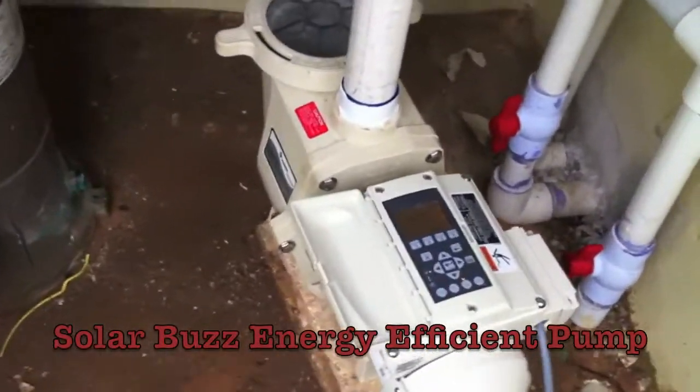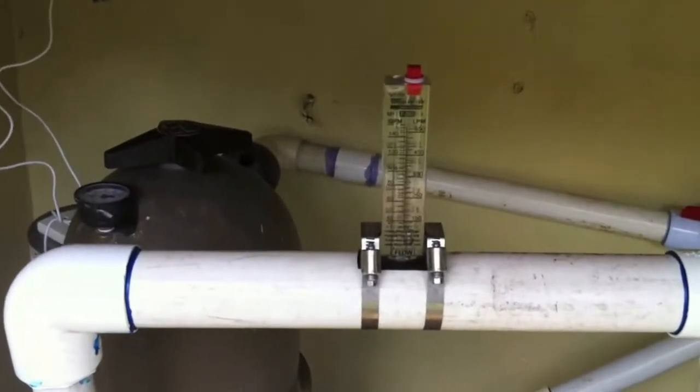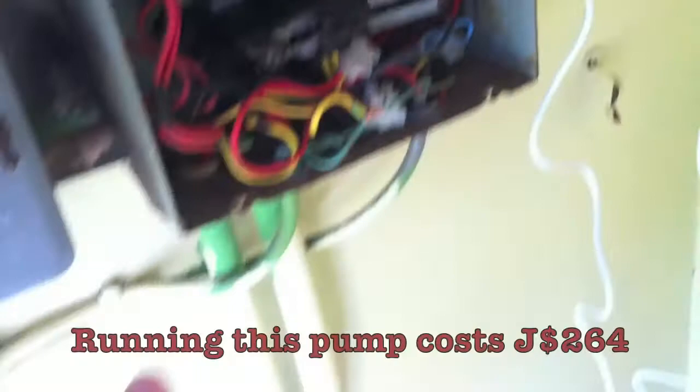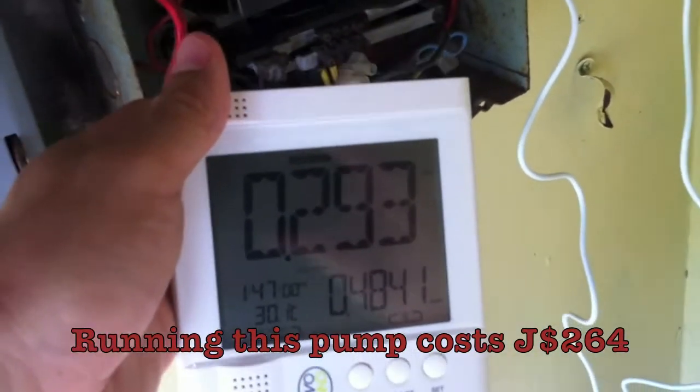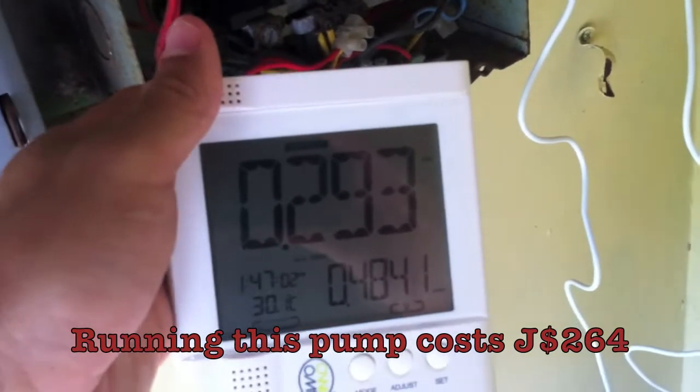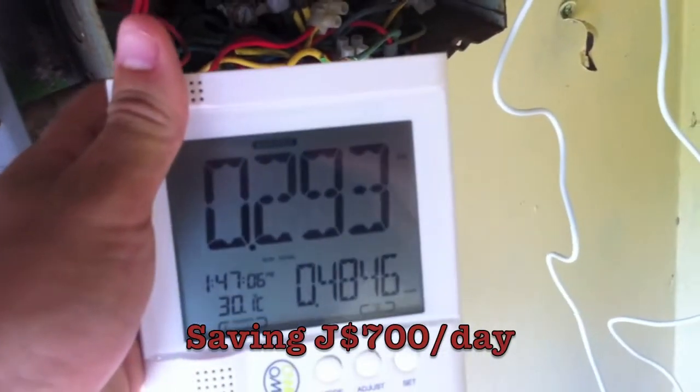We are at the energy efficient pool pump — you can see everything set up. We're going to match the flow rate with the inefficient pool pump using our energy saving one. Turn it on — comparing it to the other pump, it starts off at 293 watts, which is much less than what you saw the other pump doing at over a kilowatt.